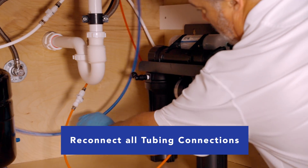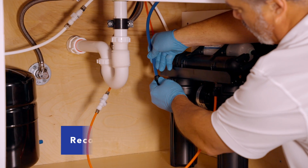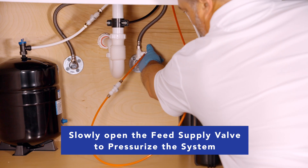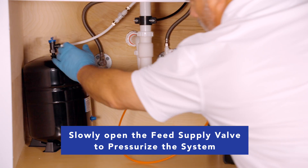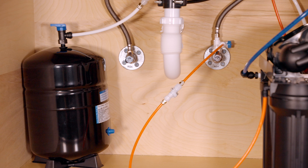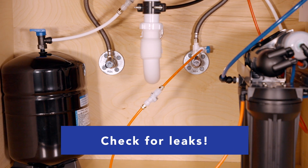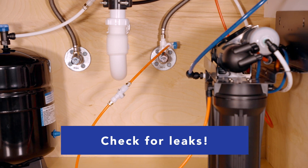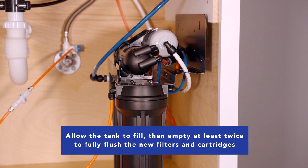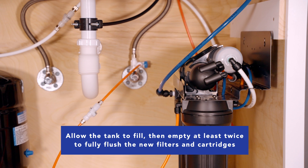We've got new cartridges in our system. Be sure and reconnect any tubing that you disconnected to do the service. Then slowly turn the feed supply back on so that the system slowly pressurizes, and check for leaks. In a couple of minutes, check for leaks — make sure your housings aren't leaking or any of the fittings that you disconnected and put back together. Allow the system to fill the tank and then dump that to the drain. Do this two more times and your system should be good to go.